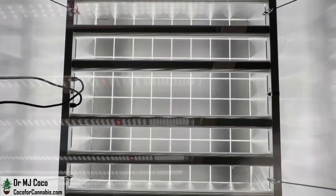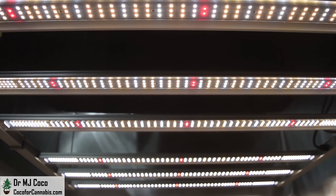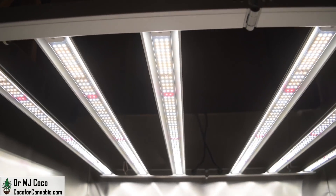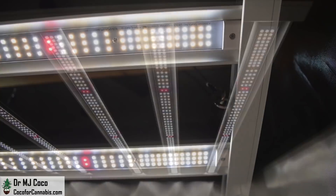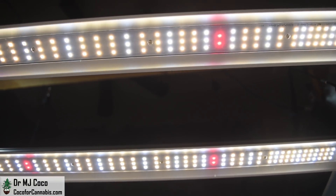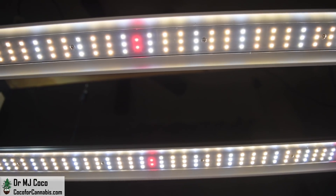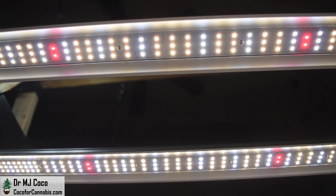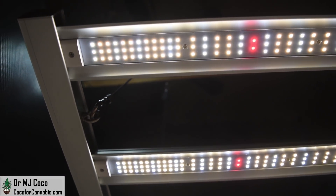Let's check out the diodes. You can see how the diodes are distributed with concentration toward the ends of the bars. Each bar has 210 diodes. In total, there are 1,260 diodes, or 2.52 diodes per watt. There are 1,224 Samsung LM301H diodes — 792 with a color temperature of 3000K and 432 with a color temperature of 5000K. There are also 36 OSRAM 660nm diodes. Together, they create an excellent spectrum for indoor horticulture.